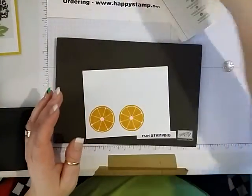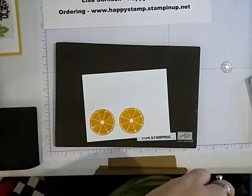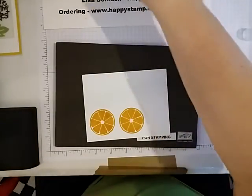And then I need to clean off my stamp so that I don't contaminate my wild wasabi.